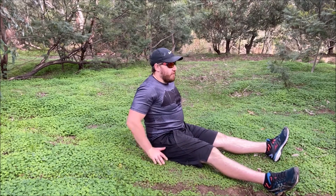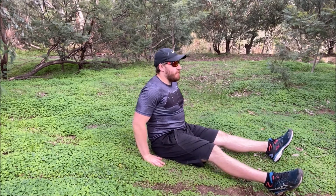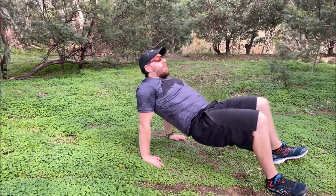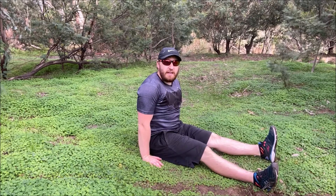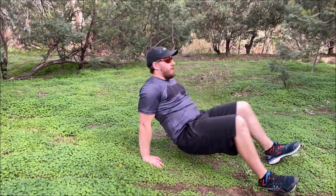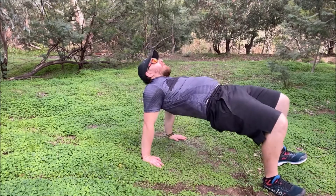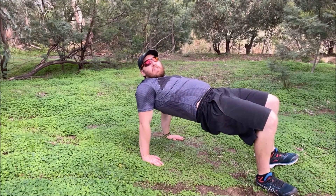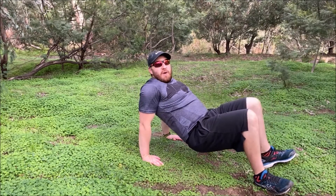This is where we actually make the table. All we're going to do is thrust our hips forward, come up onto our feet, and get the body up as straight as we can, then come back down. We're doing it for reps — up and down, up and down — really trying to get your body as straight as you can so you're in that table position.